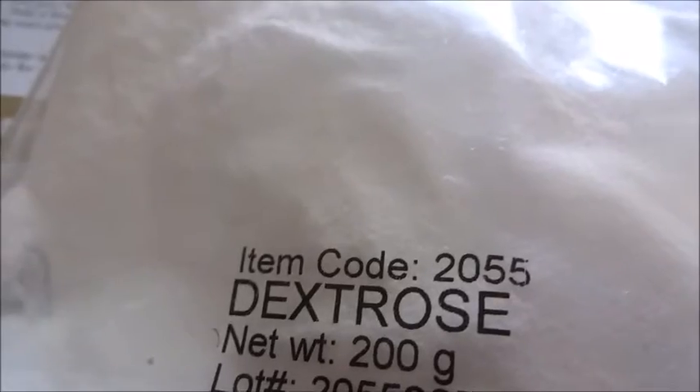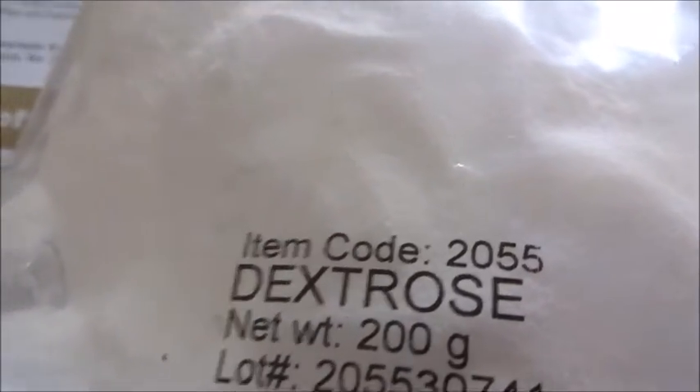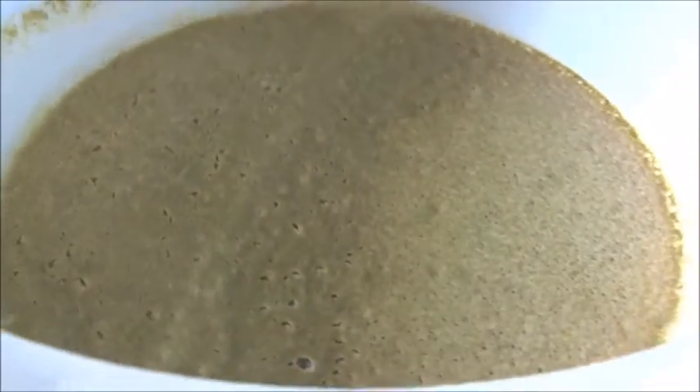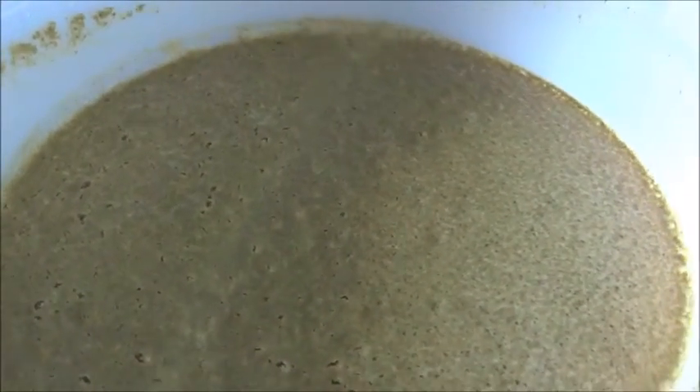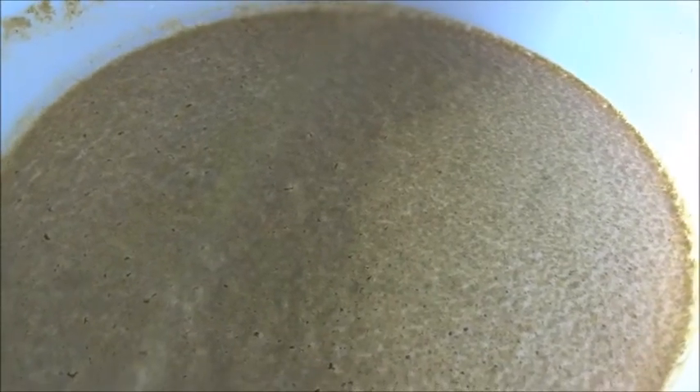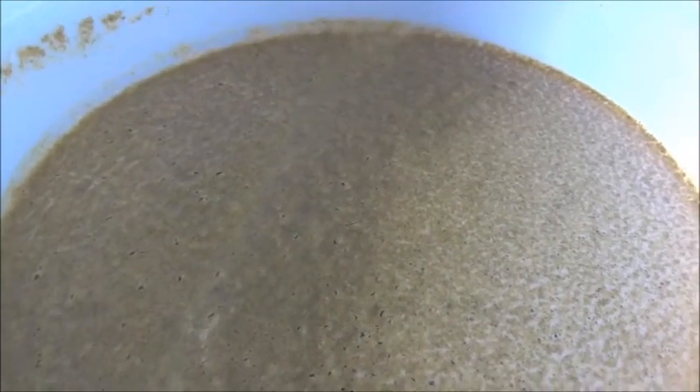While we're waiting for the three to six days, we're going to put the sugar away — don't add it in yet, just put it away. It's now 24 hours later. We're just going to open it up and take a little peek — it definitely started to smell like beer, and you can see the bubbles. I'll bring you back in three to six days and show you what it looks like.